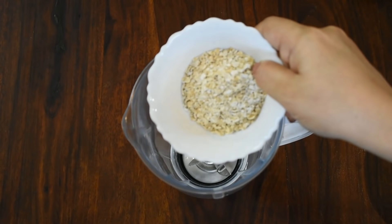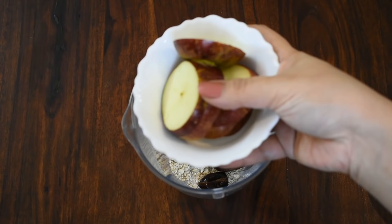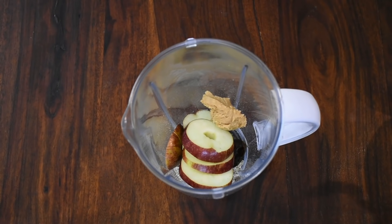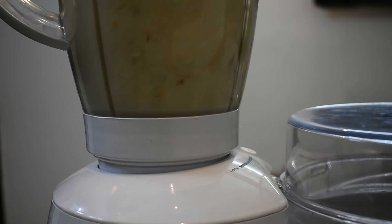Now I am adding to the blender jar one quarter cup of roasted oats, 2 seedless dates. I have taken an apple — I have not peeled it, I have removed the seeds and cut it into slices — and I will add it to the blender jar. Now I am adding 1 spoon of unsweetened peanut butter. If you don't have it at home, you can add around 10 to 15 roasted peanuts. It becomes very creamy and yummy. Now I will add one glass of water and close the blender jar.